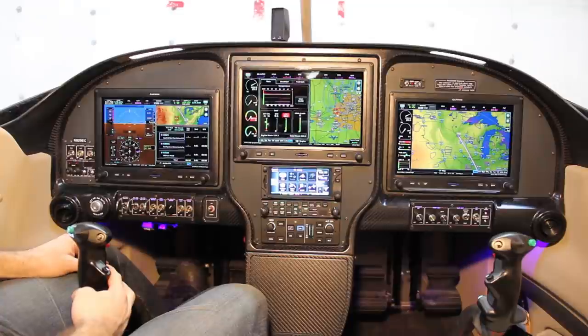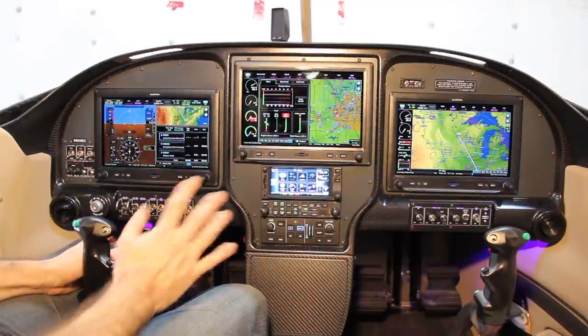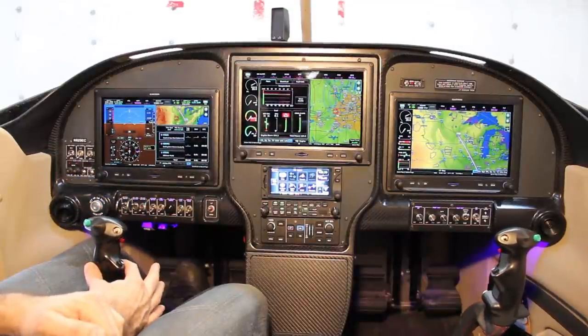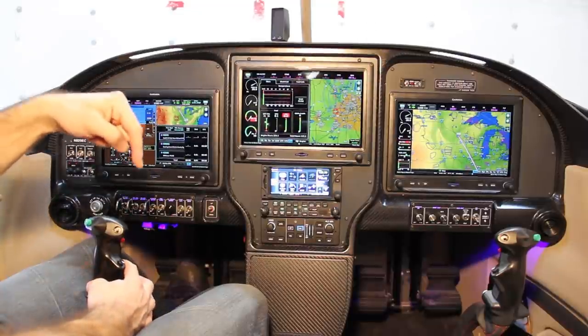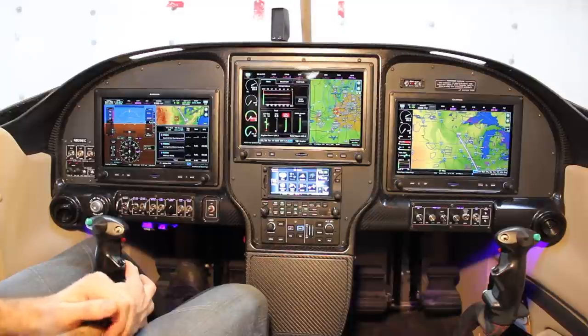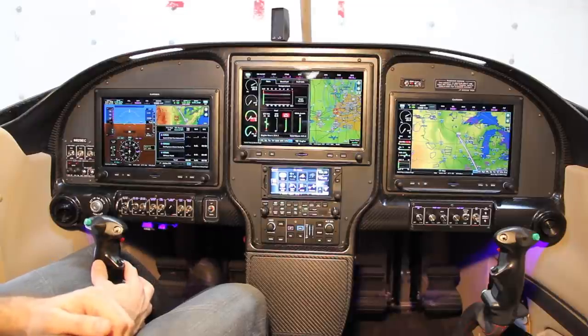So that's my panel. If anyone has any questions or would like more details about any of the specific functions or how I fly it, feel free to comment below. If you'd like to subscribe and you like these videos, please hit that subscribe button and the thumbs up — it does help with the channel and spreading the word about what these experimental planes can actually be like. Thanks for watching.